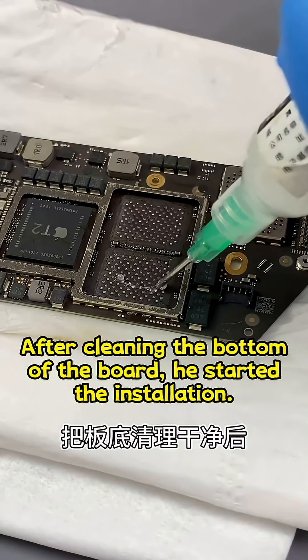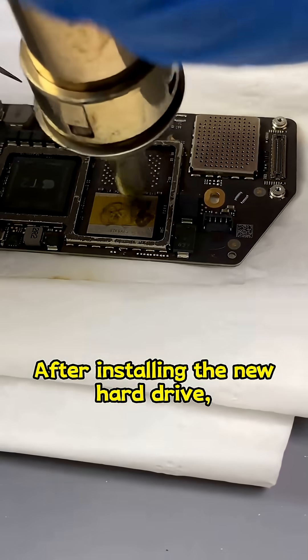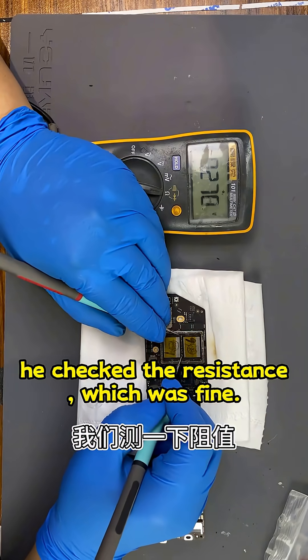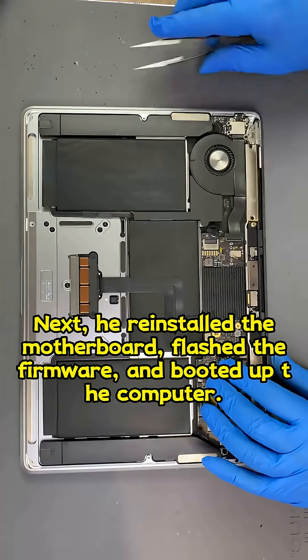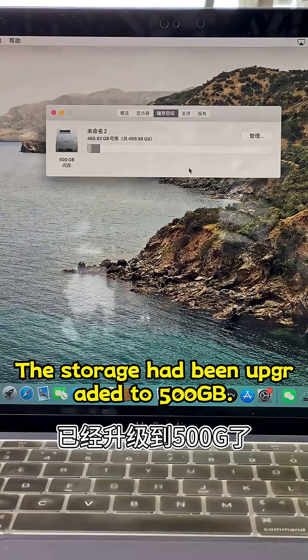After cleaning the bottom of the board, he started the installation. After installing the new hard drive, he checked the resistance, which was fine. Next, he reinstalled the motherboard, flashed the firmware, and booted up the computer. The storage had been upgraded to 500 gigabytes.